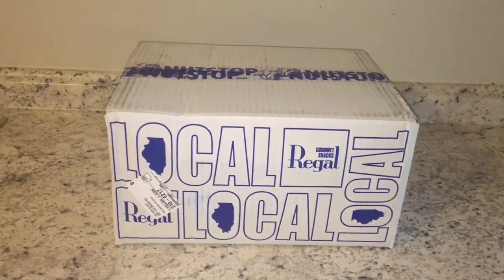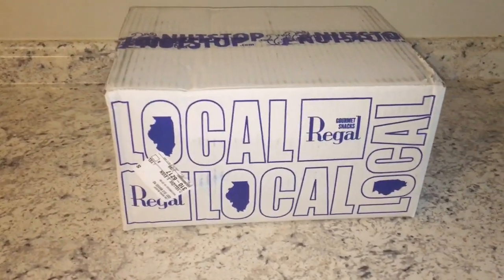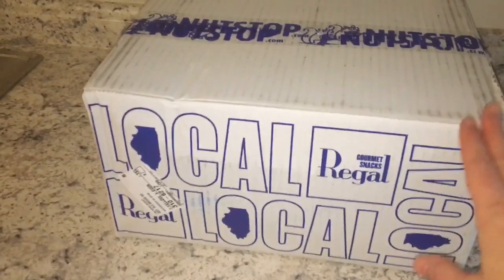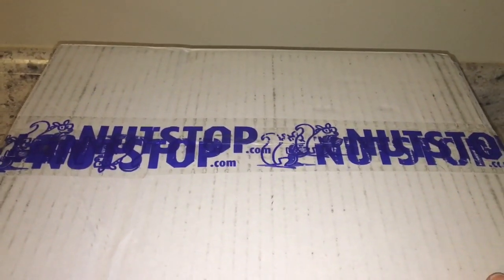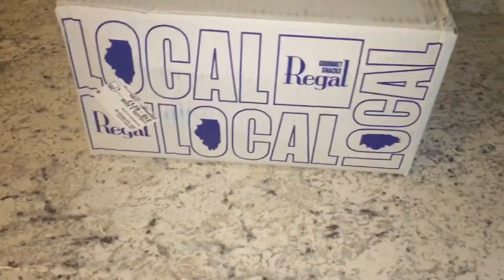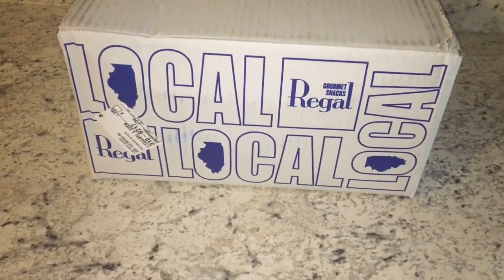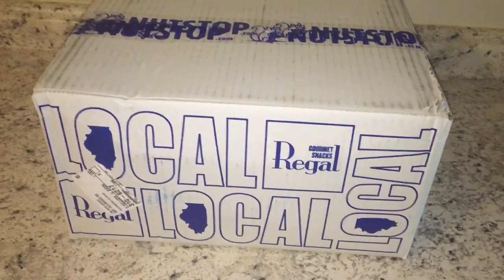Hi everyone, welcome to my channel. My name is Lisa and today we are going to be doing an unboxing. I just got back from my P.O. box and this box was waiting for me at the UPS store. It is a box from Nutstop. I was really excited that they reached back out to me and asked me if I wanted to partner with them again and receive some items in exchange for using them in a video.